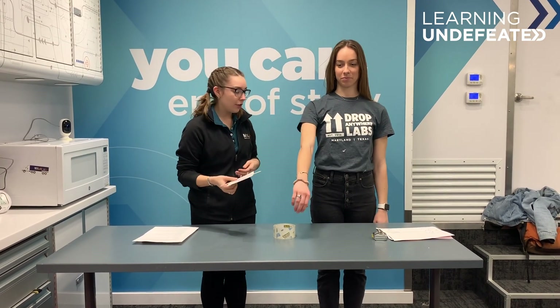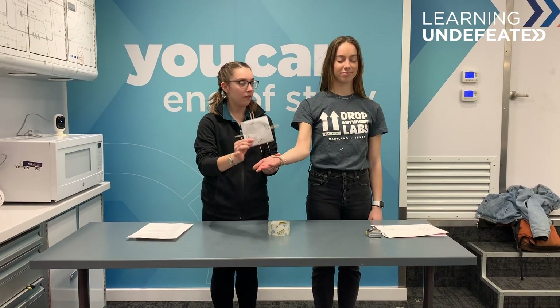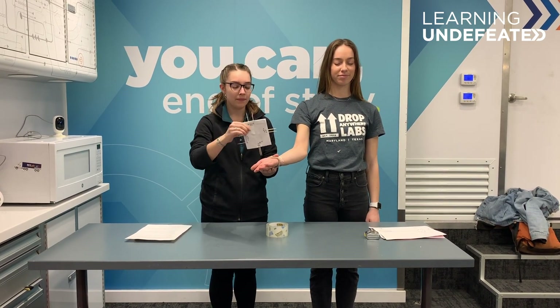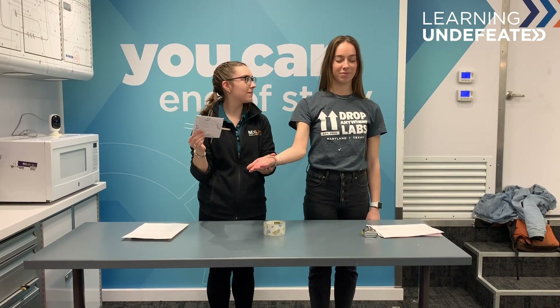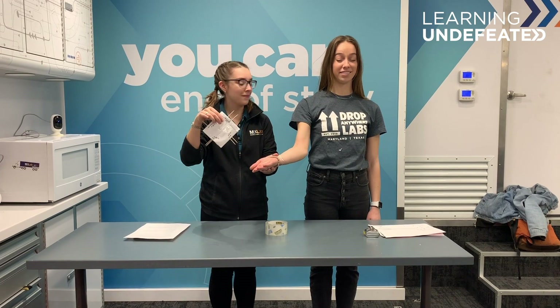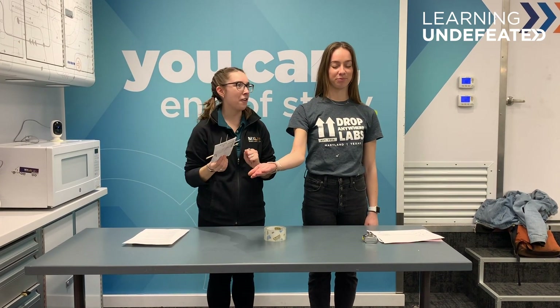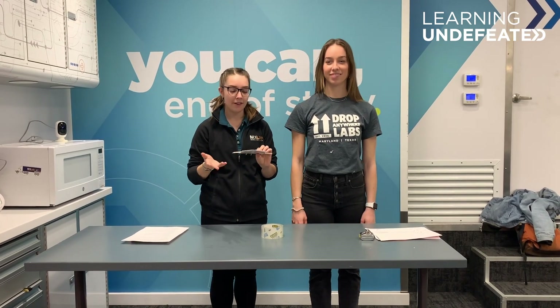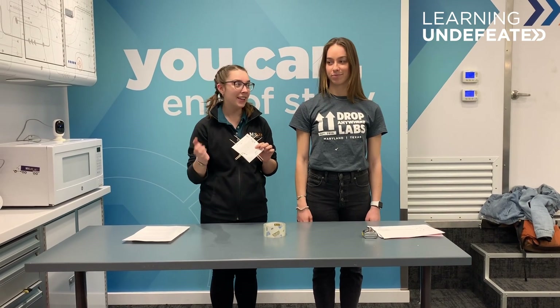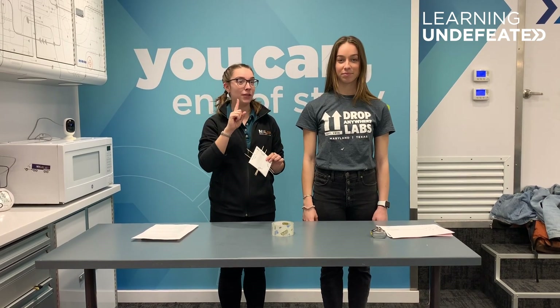Let's start with your hand, Kendall. At the largest distance she felt one point, then one, then two. So it looks like she was pretty sensitive on her hand, but even when it was just half an inch apart or even a quarter inch apart, her hand still felt that as only one point. That means it was only hitting one neuron and her brain said, that's only one spot.